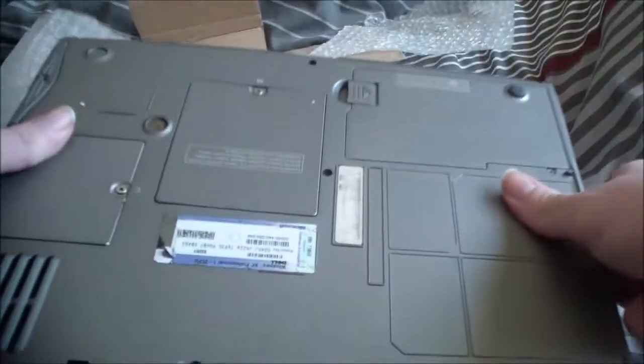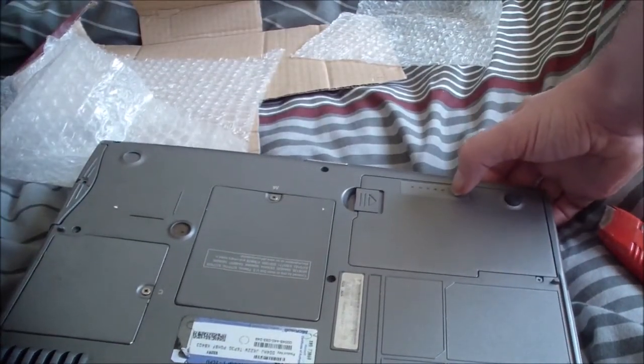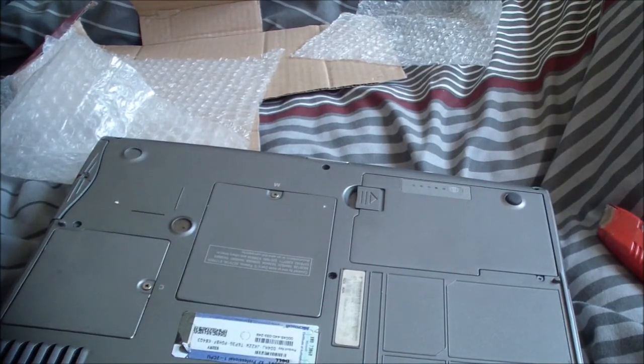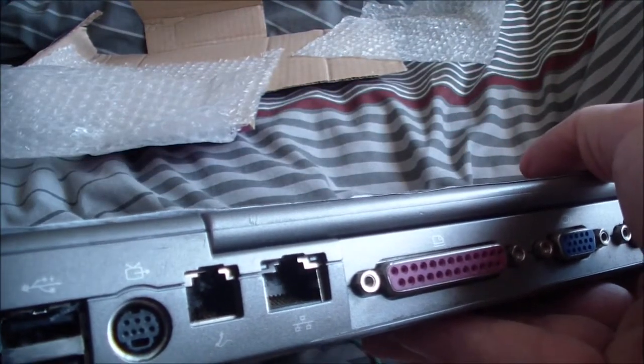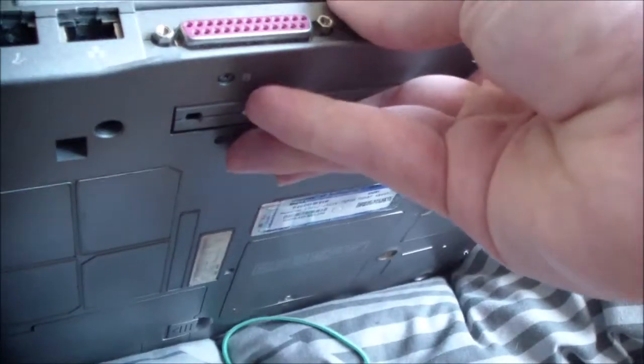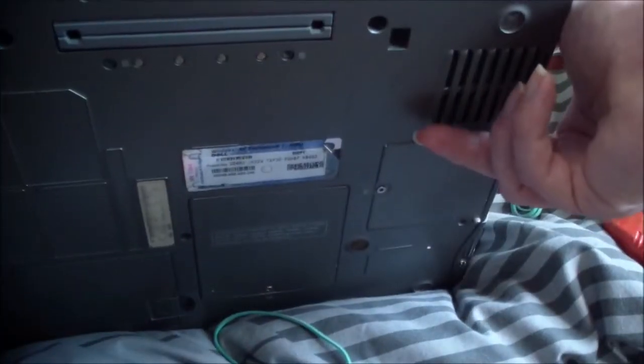Now we've got the D600 here. Going around the entire computer: on the bottom we've got a battery — does the battery have any charge? Completely dead, as you'd expect. We've got the standard hot-swap disk drive, all that stuff. We've got the camera, which is fun. We've got TV out, which I think is directly linked to the graphics card. We've got USB, VGA, serial, and parallel.